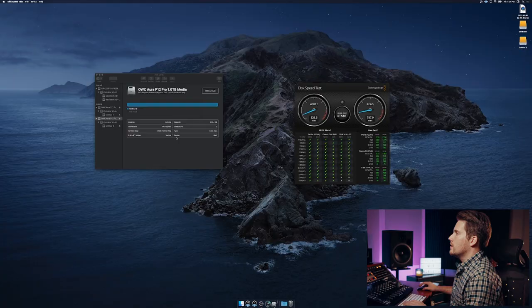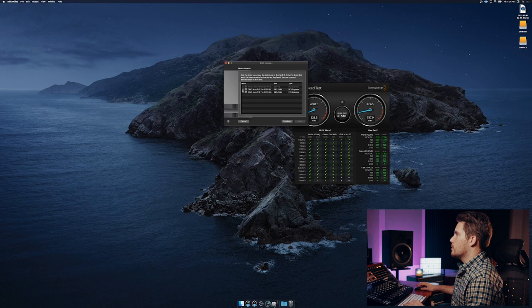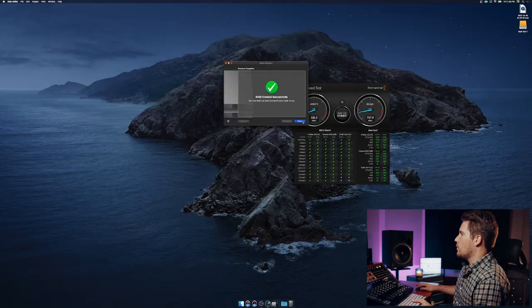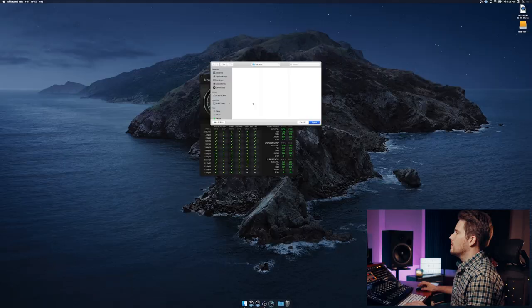We'll go back over here and now we're going to go up to RAID Assistant. We're going to configure RAID 0 and choose both of these drives. We're going to keep it APFS since that's what those SSDs prefer. And we're going to call this RAID Test 1. We're going to choose our chunk size to be larger — for video editing, things like that. We'll create. Now you can see the RAID configuration is successful.